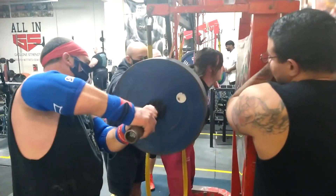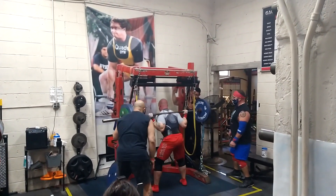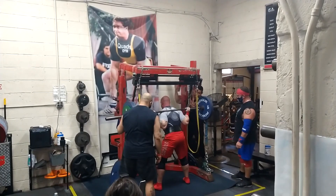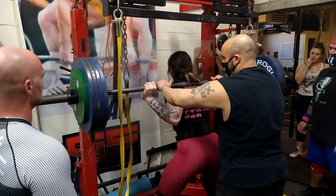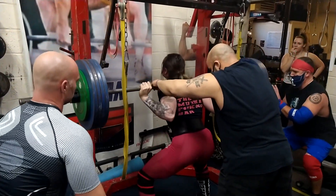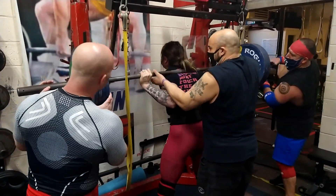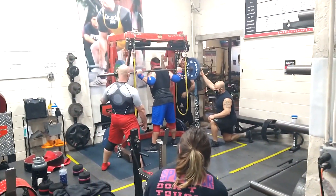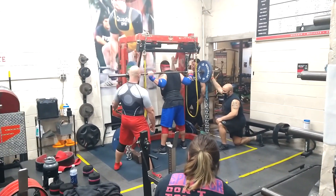Ray is a really accomplished lifter who is just getting back into the swing of things. He's cut down to the 165 class and has had squats as heavy as 660 pounds, with a best performance of third in the world. Rachel has all-time world records in the junior division and is working on climbing the ranks in the open class. Stephen is a master's lifter who has had some time away from the platform and is getting ready to compete again.